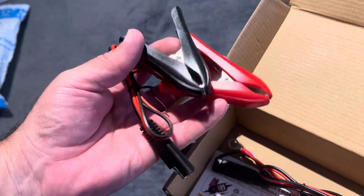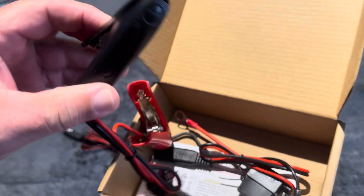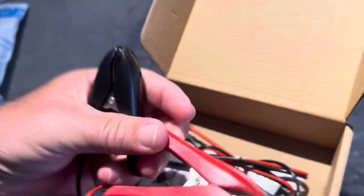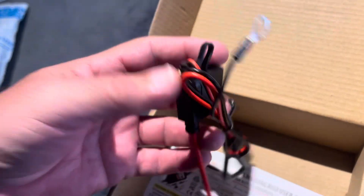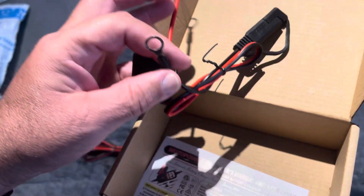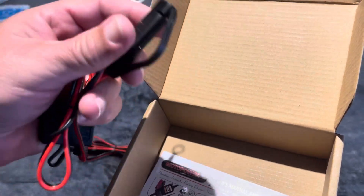You get your actual jumper charge connection to the battery — this right here connects to the battery. Good tension on the clamps, pretty good quality. What I like is you can connect this to your battery permanently, so later on all you have to do is connect and disconnect right here.